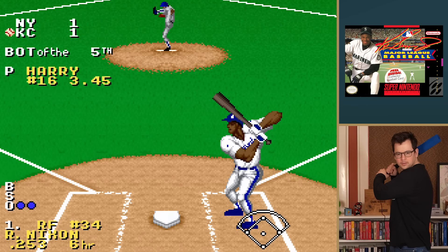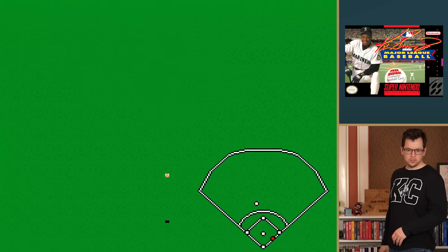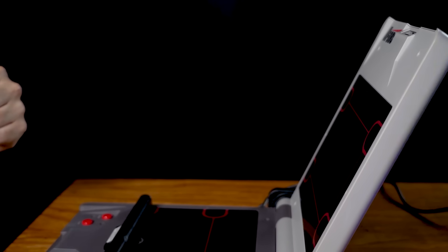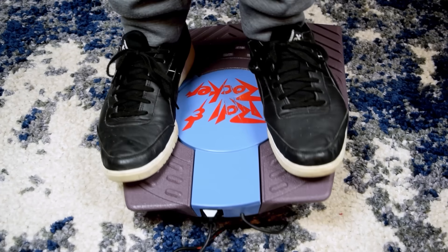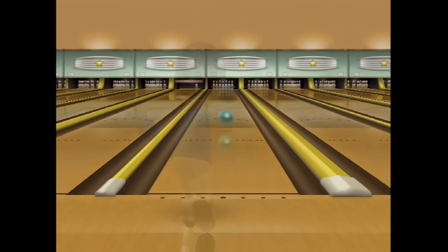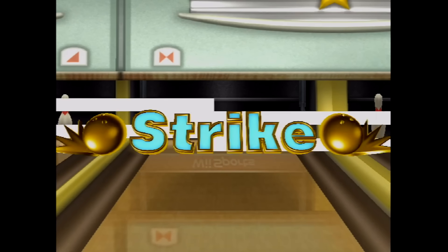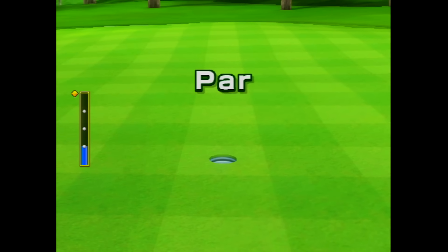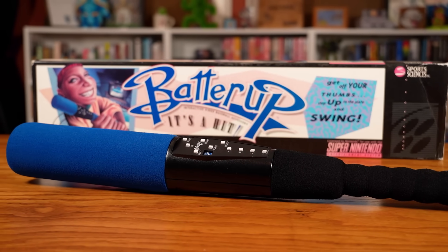The story of the Batter Up Bat is all too familiar. Early motion control devices such as the Power Glove, U-Force, and Roland Rocker failed because of high costs, primitive technology, and a lack of good software. The Nintendo Wii marked the dawn of a new era of motion controls — the Wii Remote used new technology that made tracking more reliable, and games were specifically designed around the controller, making for a better overall playing experience. The Batter Up Bat may have been the self-proclaimed first virtual reality baseball bat, but it wasn't anything special. It's fun for a few swings, but the novelty quickly disappears. That's all for this episode of The Gaming Historian.